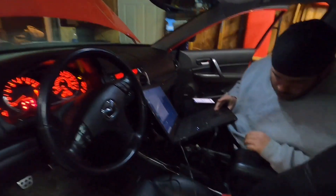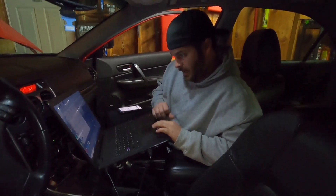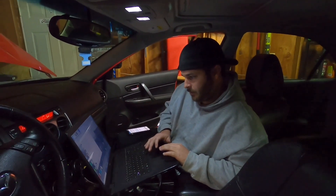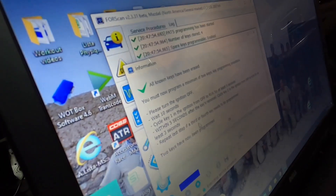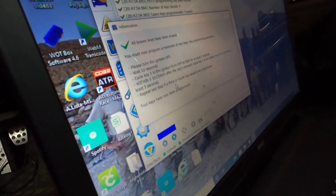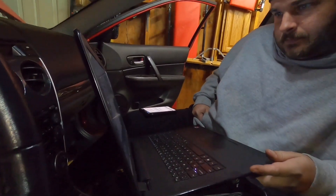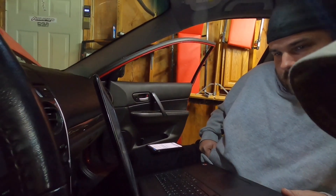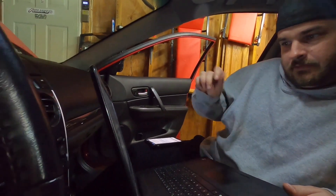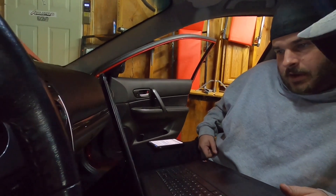We've got both keys in — both are needed. The vehicle won't start until two keys have been learned. Security access granted. All keys have been erased — wait 10 seconds. You've got to turn the ignition off, wait 10 seconds, and then turn it to the run position for at least three seconds.